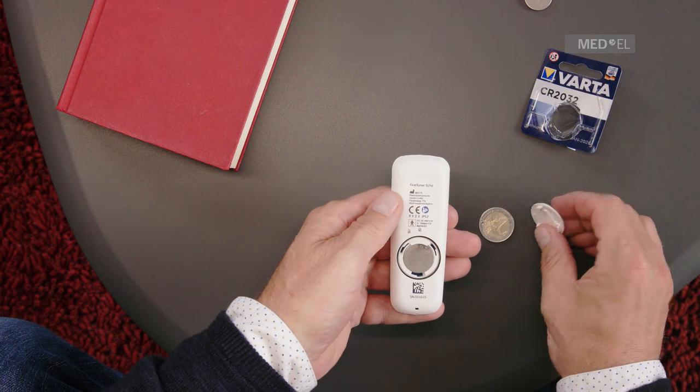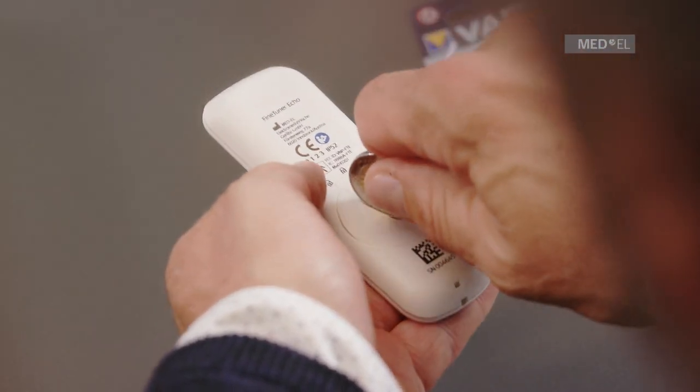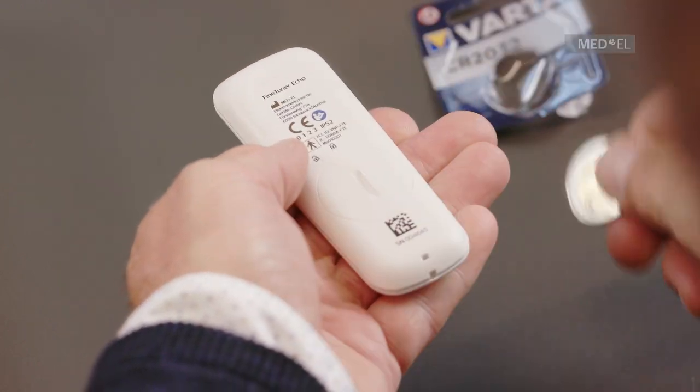Place the cover over the battery compartment, pointing towards the unlocked symbol. Using a coin, turn the cover until it points to the locked symbol.